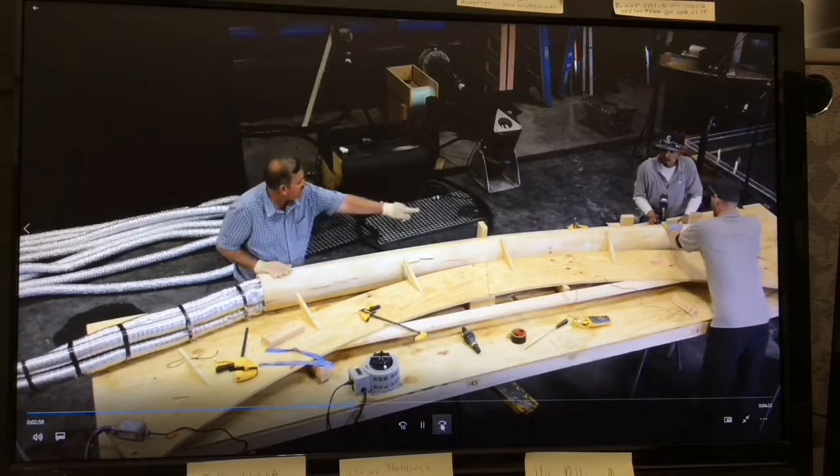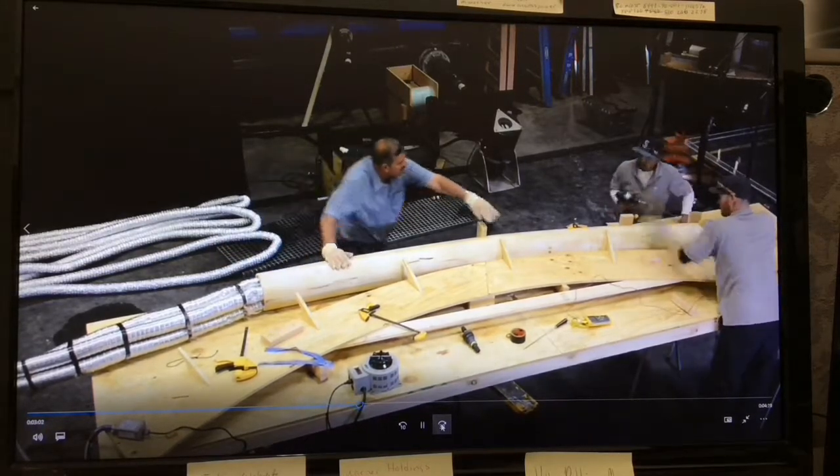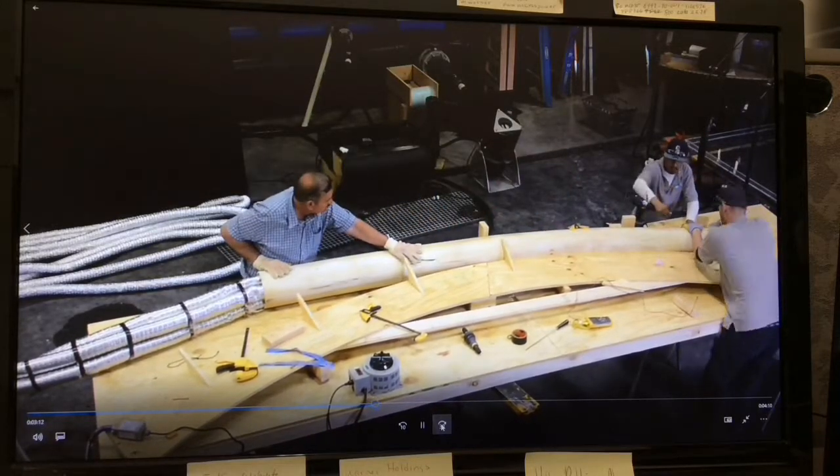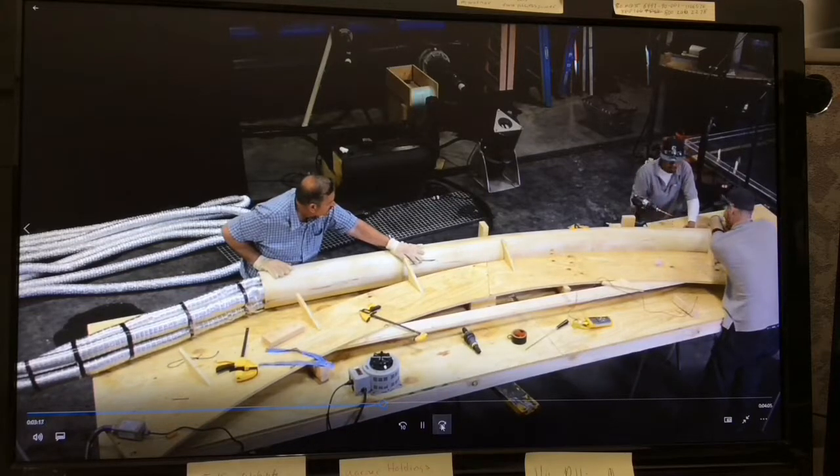Once the pipe reaches approximately 203 degrees it can be bent, but we suggest around 215. If it gets too hot it will not keep its shape, so this is part science and part art.